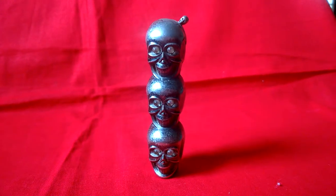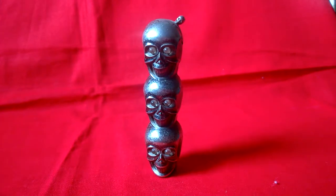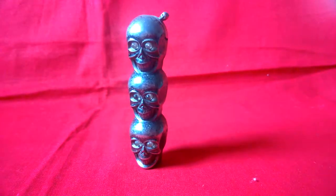Hello Antic lovers, this is the tower of skulls. It's a cigarette lighter.